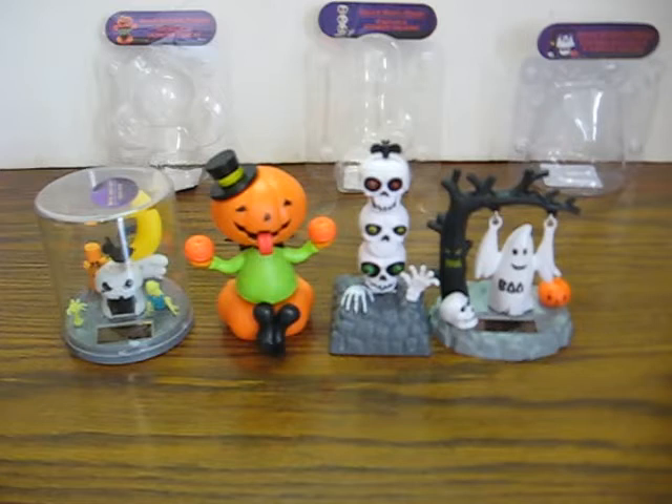This video is actually for four different items that are going up for sale. There are various solar activated Halloween decorations, and this is just a quickie to show how all of them work. The links to each listing will be in the description.